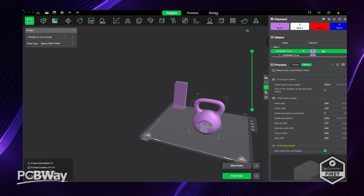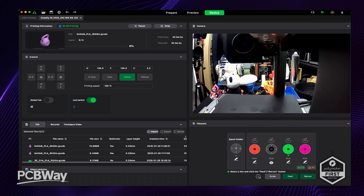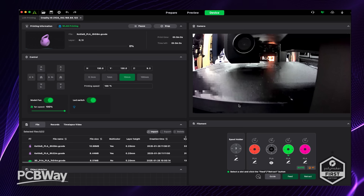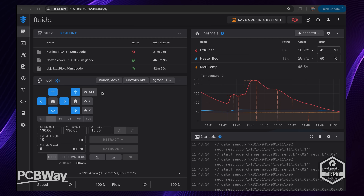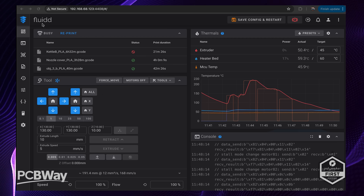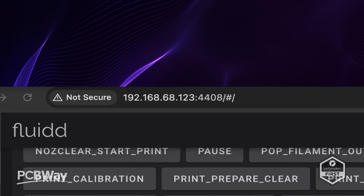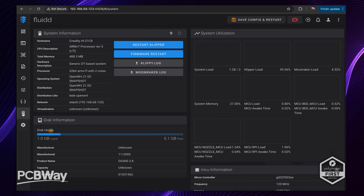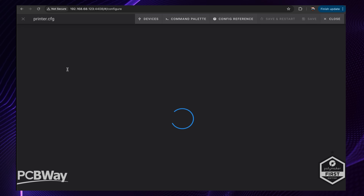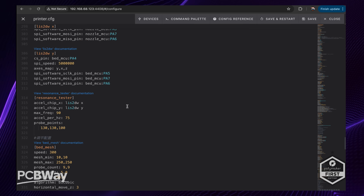Accessing the printer can be done in a couple of ways. There are plug-ins for Orca Slicer, or if that means nothing to you, Creality Print will also allow you to see the printer in the devices tab — a good option as it lets you see the onboard camera. Alternatively, you can access the printer locally via your local IP address followed by colon 4408, which launches you into Fluidd. Video streaming is closed off in the same way as on the K2+, but if you want to tinker with firmware, Creality has left that open for the most part.